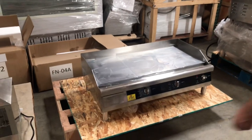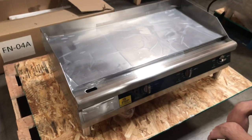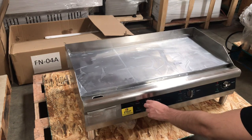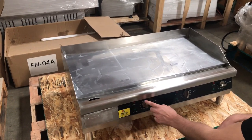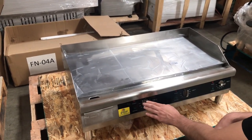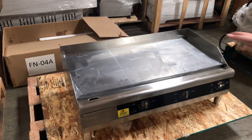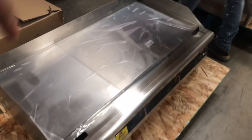Now, over here in the front, we have our waste tray. You can take a look — there's going to be a waste tray right here on the left hand side. And then you have your switches for the heating. As you can see, there's going to be three switches right here. If you switch the temperature for this one, it will only control one side of the griddle. This switch will control the middle, and the far right switch will control the right side of this griddle.